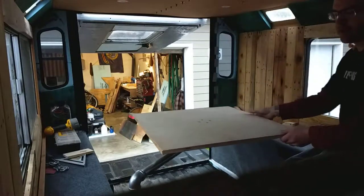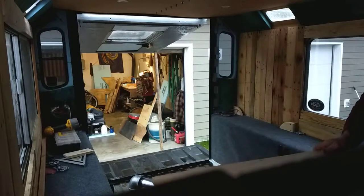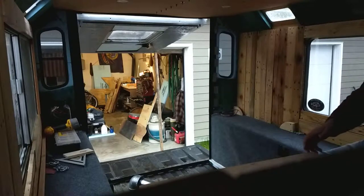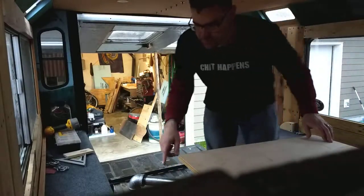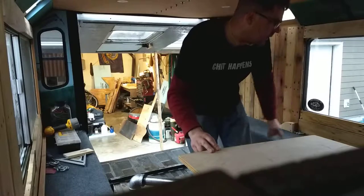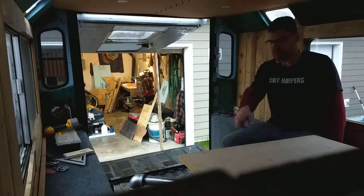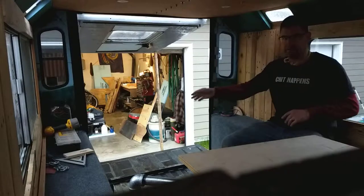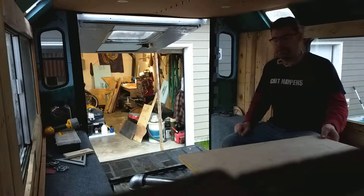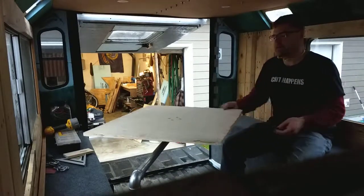If you're hanging out on the couch and you want to have something, it'll swing over here. I'm also gonna put those PVC pipes on this side as well so I have the option over here. What's kind of cool about this table setup is I can put those PVC pipes just kind of around wherever and move the table, really put it wherever.